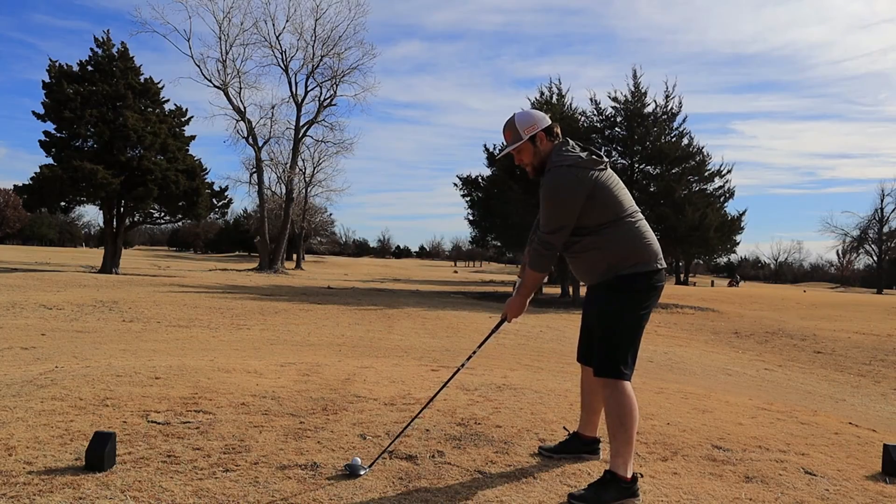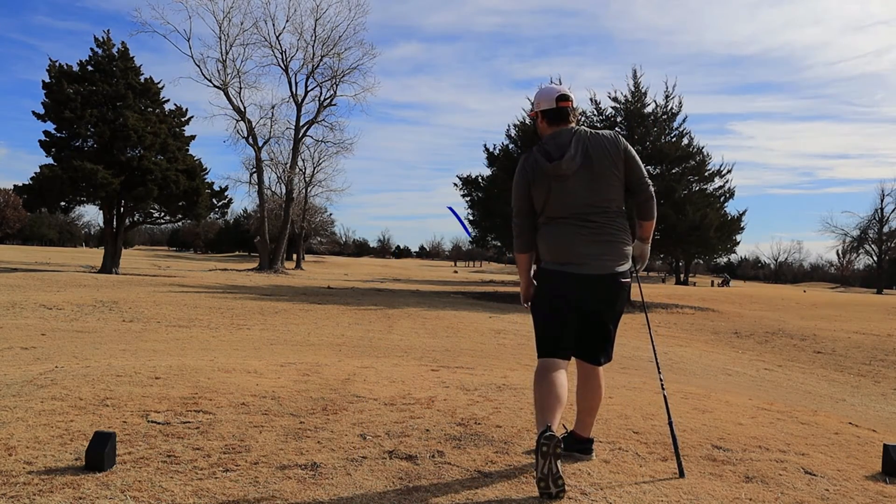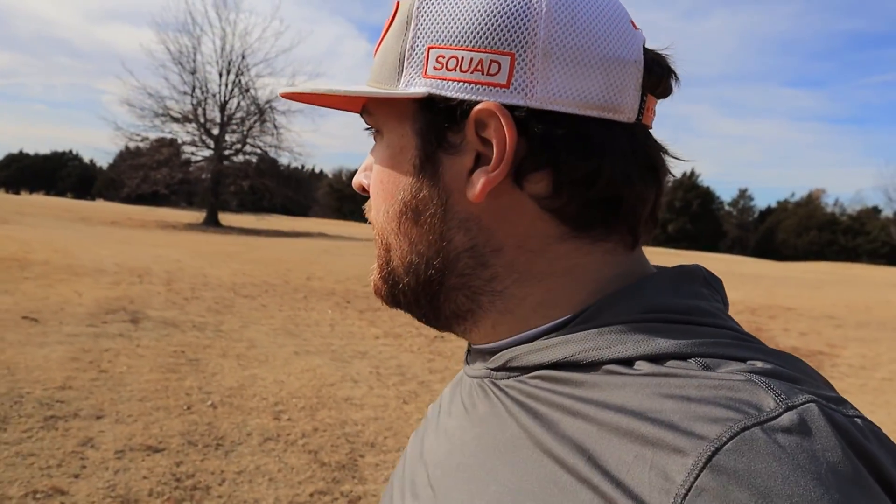On to the fourth hole, par four. A little bit of a dogleg left with a tight tee shot. That one's going to be a little right, but it should have a good line at the green from there. Hopefully I can make a par on Christmas — it'll be my gift to myself. But we'll see when we get up there.